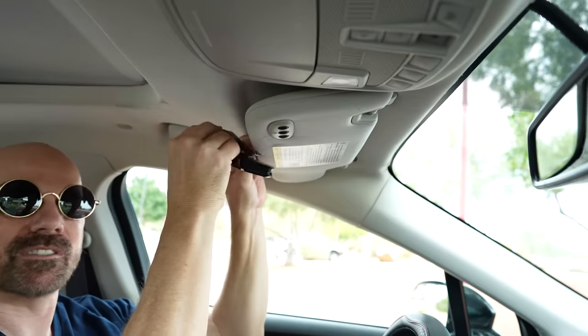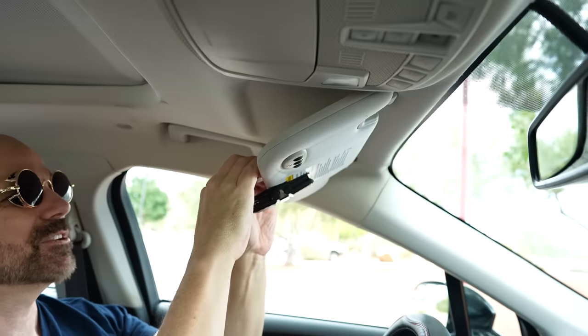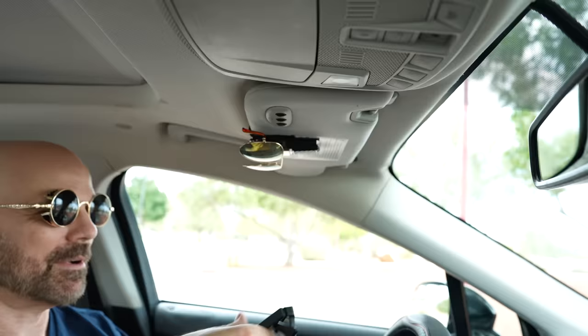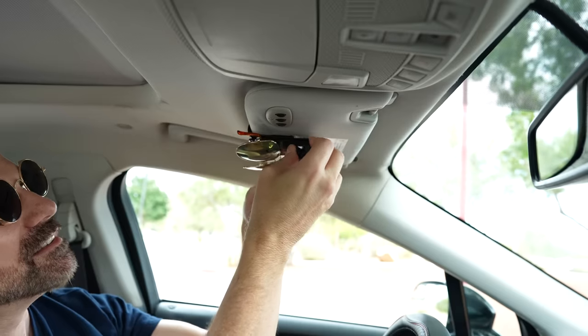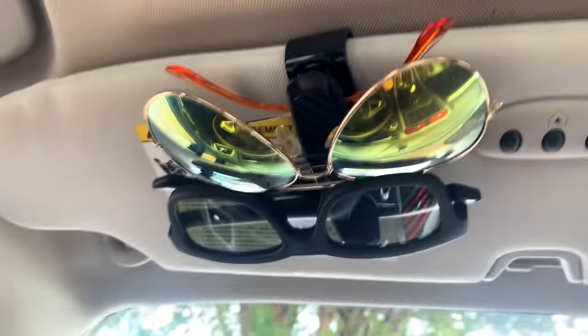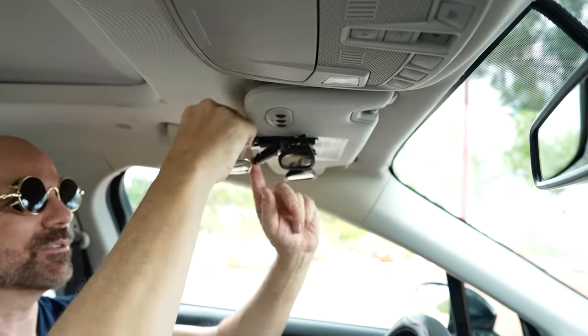So all you have to do for this clip is just basically pull it apart and stick your glasses or card in there. It seems pretty simple. Pull it apart, stick your glasses in there and they hang down. Let's try it out — it just goes right over the visor here. If you have a flip-down mirror it might prevent it from coming down, so you have to be careful about that. How about a big thick pair of glasses? These are very thick — it is holding them. They seem pretty sturdy, not going anywhere.